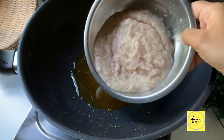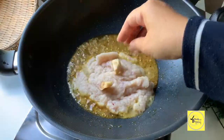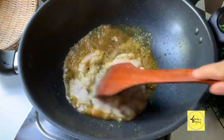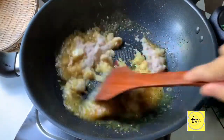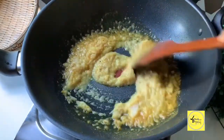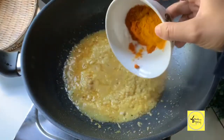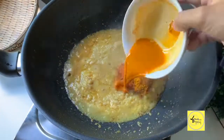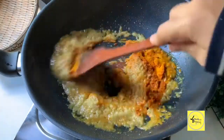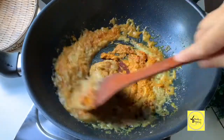Kita nak masak kuah dia. Setengah orang lontong memang tak tumis, tapi kami nak masuk rempah, kena dah tumis. Masukkan lengkuas, masukkan bahan blender. Kita tumis sekejap sampai naik bau. Masukkan rempah — rempah ni kami guna rempah daging — dan campurkan dengan kunyit. Kita tumiskan lagi.